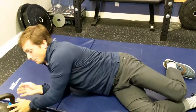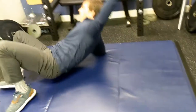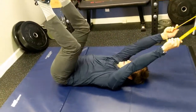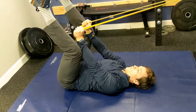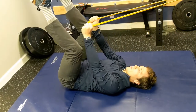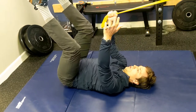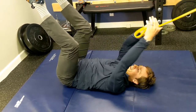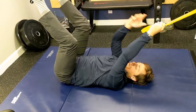Next we have the band pull down. You're going to need an anchor setup, but you'll set up your position — back flat, legs up — and simply do a pull down. Before we were reaching overhead with the weight, and now we're pulling down. You can switch to one arm, go across, and switch to the other arm. Play around with it.